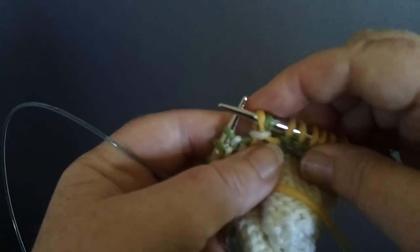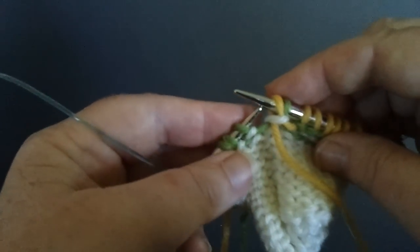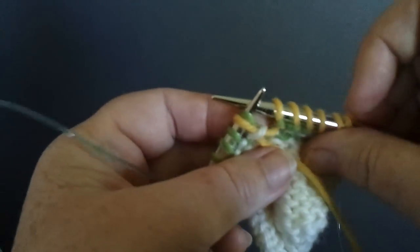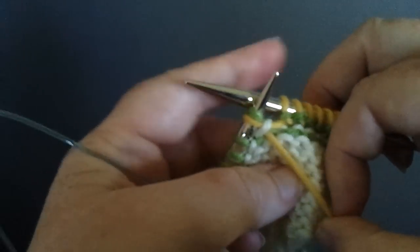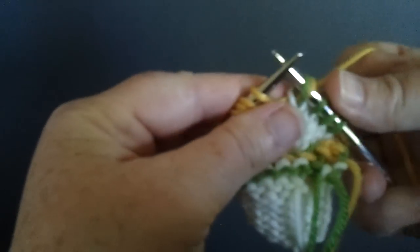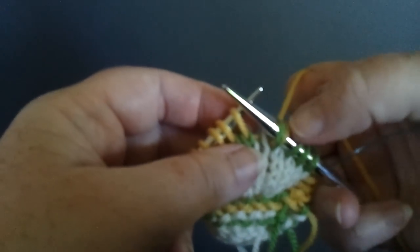both going through that loop below. Now we're going to move that completed twin stitch purl onto the left needle, and then we are ready to turn our work, and we have the made stitch on the right needle properly oriented.